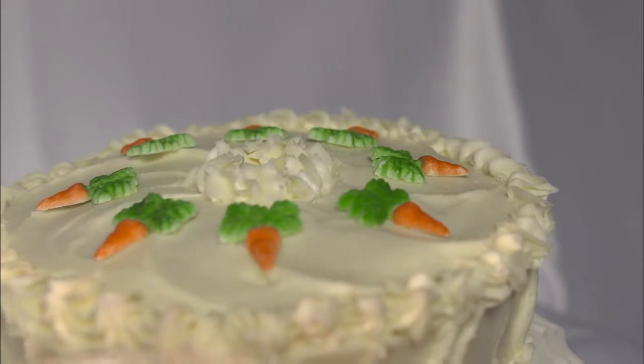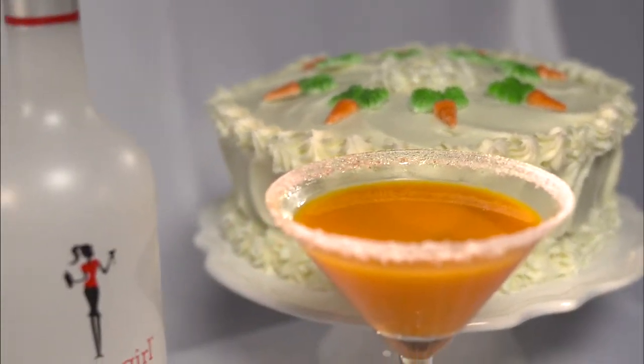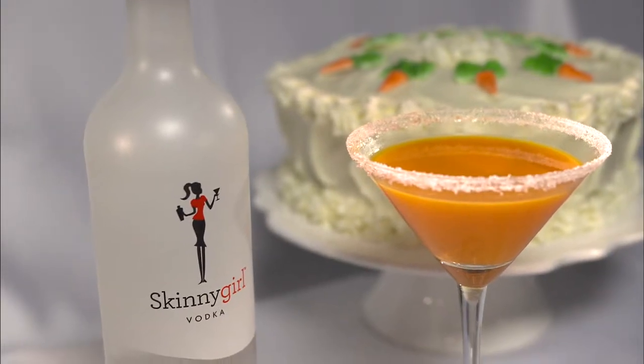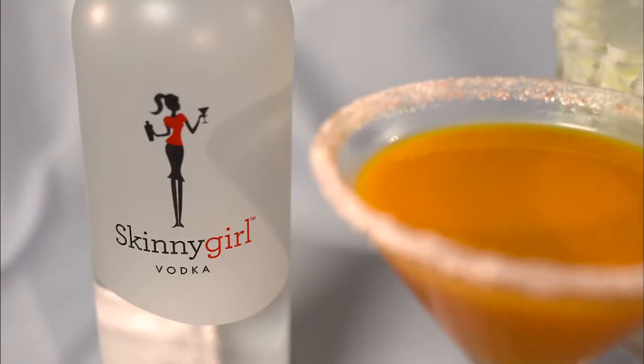To start off, the pineapple carrot chiffon cake looks delicious. I decided to use Skinny Girl Vodka — this is a fabulous product, you're talking under 100 calories a drink — and I've mixed in Solberry, which is a sea buckthorn puree made right here in Manitoba.